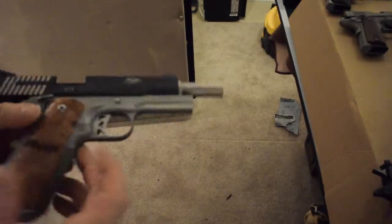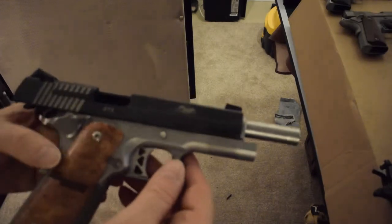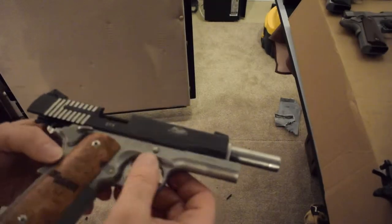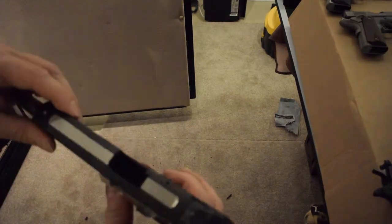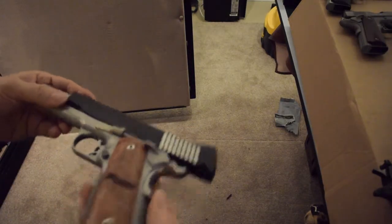This is a SIG STX, and it is all stainless — stainless frame, stainless slide with the black top. It shoots really nice.